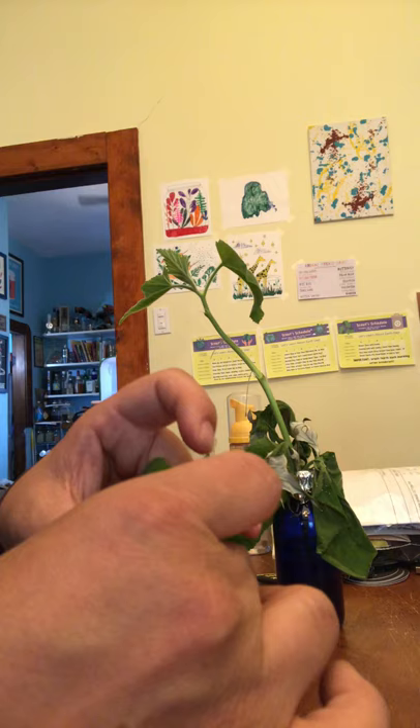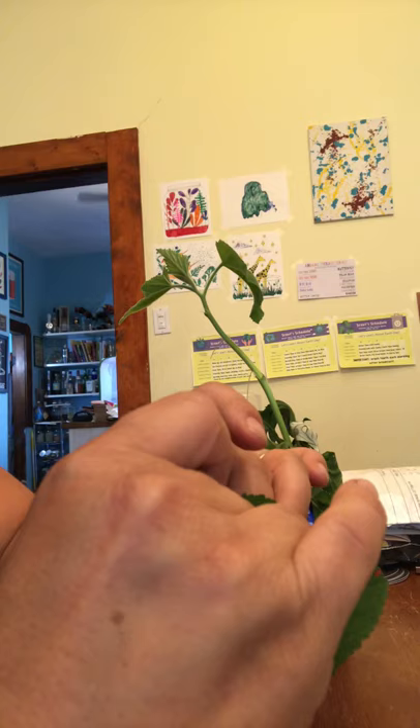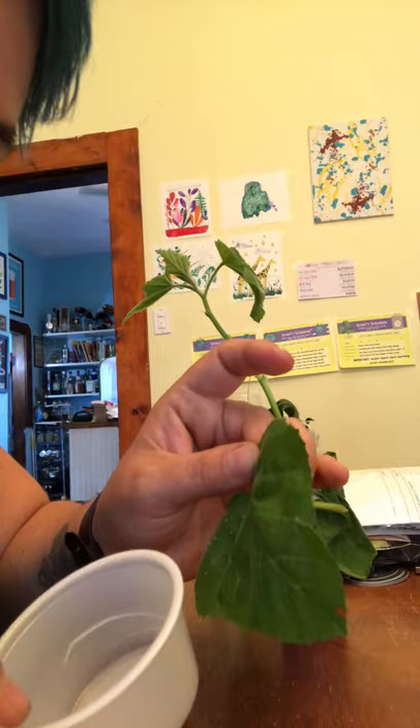We're going to move them into this cup so we can keep them all together. When they start to hatch, we'll check every day and see if they're hatching, and we'll move them back out of the cup into a container with a food source.